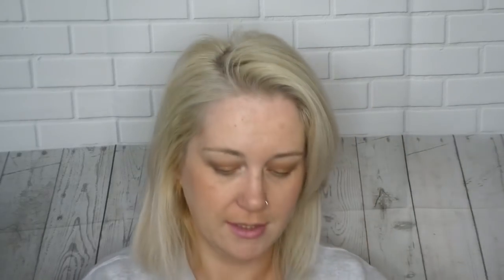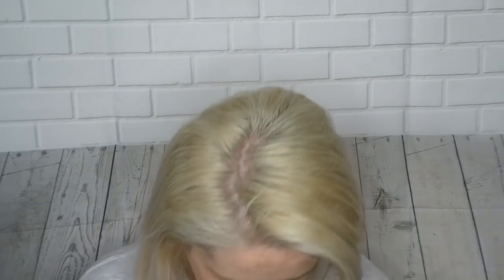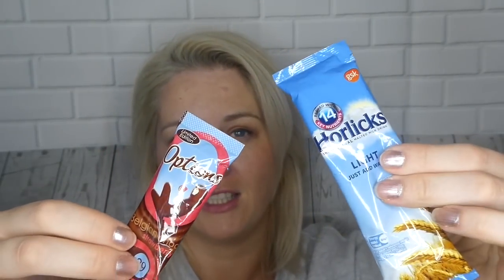Number four is 'relax and have a drink' — that's definitely me! So the options are Belgian chocolate strawberry, only 39 calories, and a Horlicks for bedtime, light, just add water. Can't wait to try those. I'll try that tonight actually — help me get to sleep. Thank you!